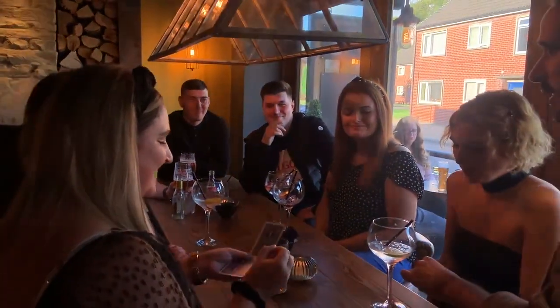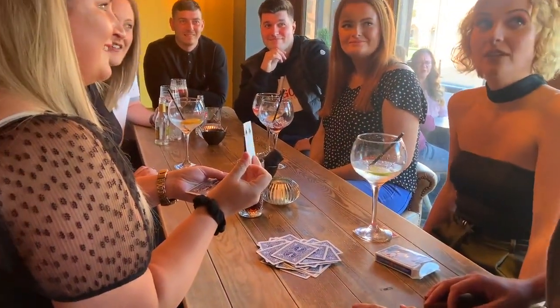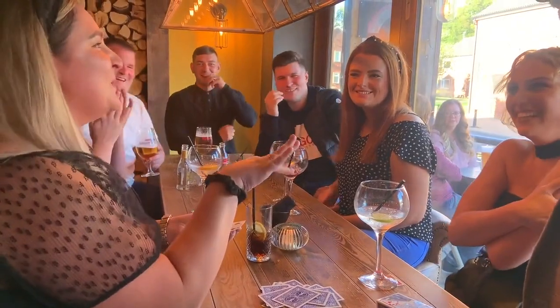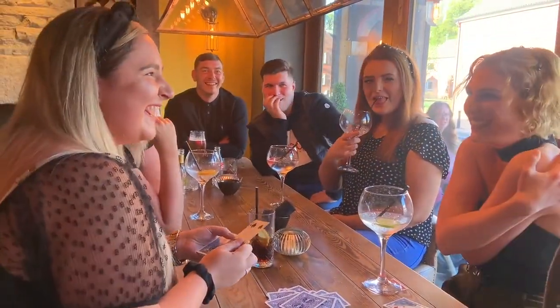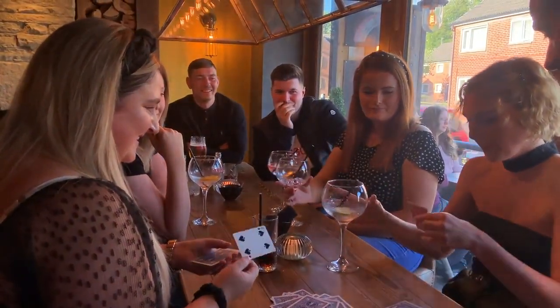My prediction is underneath that glass. If that is the four of spades, you would all agree, Shannon, that would be a miracle. Shannon, I don't want to touch it — would you turn it over? Show it to the world. It is indeed.